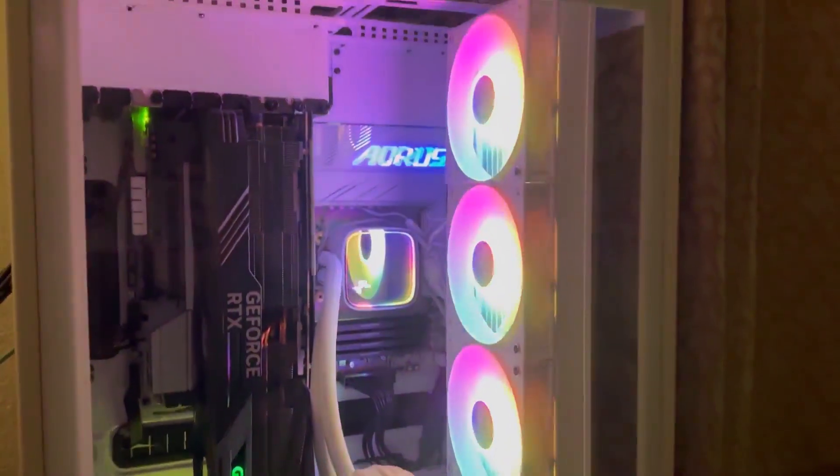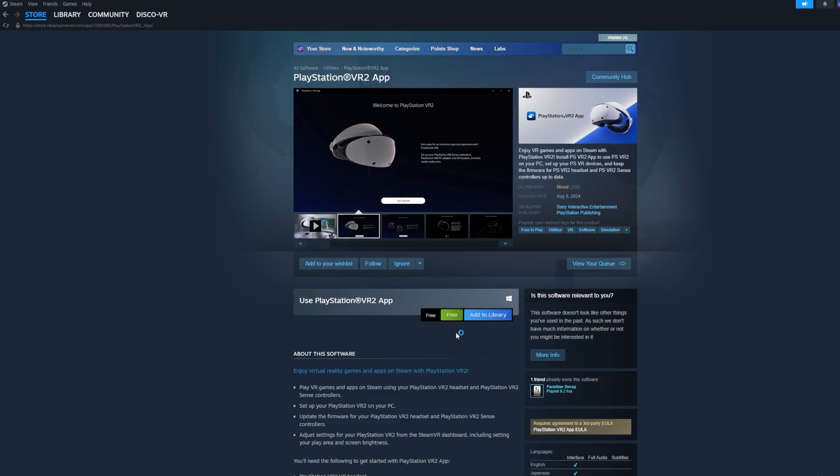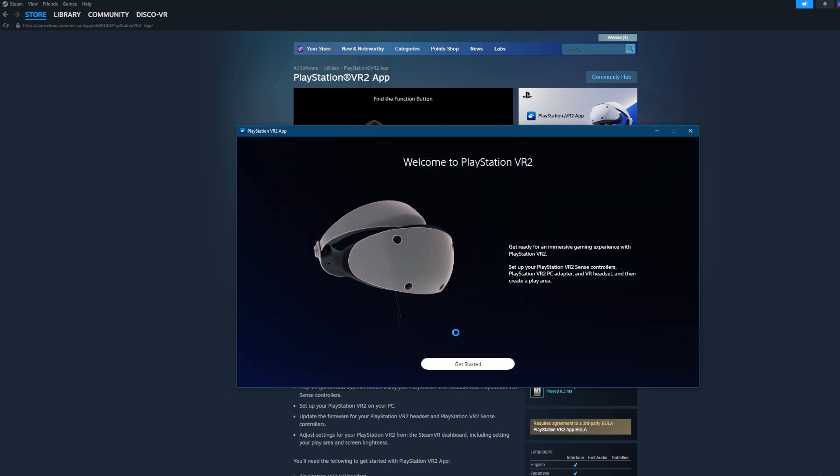Using your PSVR 2 as a PC VR headset is made possible by the PC adapter that you need to buy from Sony, and also a free PlayStation VR 2 app that you can install on Steam. When you run this app for the first time, it's going to walk you through the connection process, but I'm also going to be including some demonstration videos here to show you exactly what you need to do.